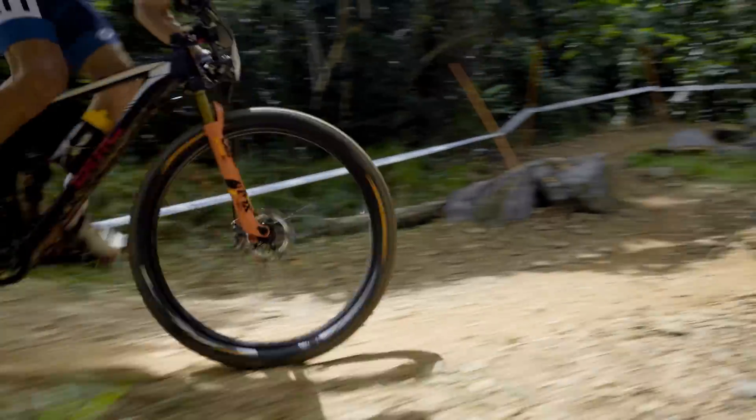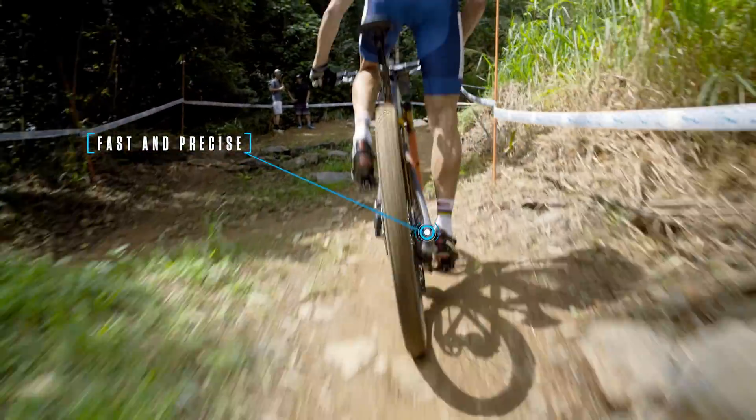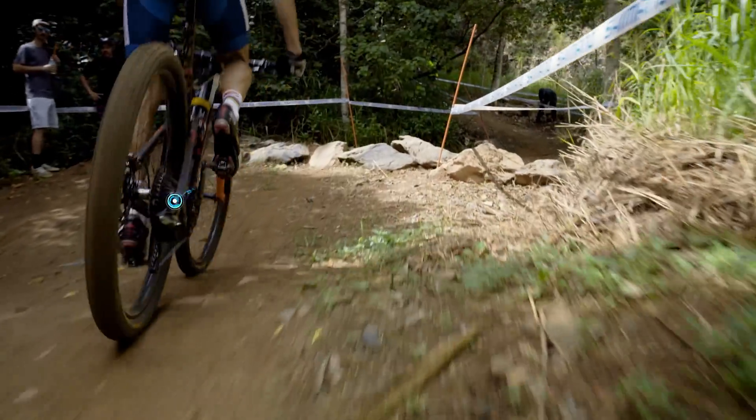React instantly to sudden changes on trail by holding down the shifter to move up or down through the entire gear range to save energy or find more speed.